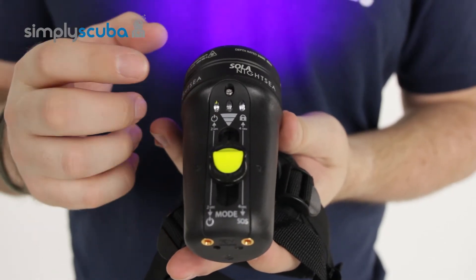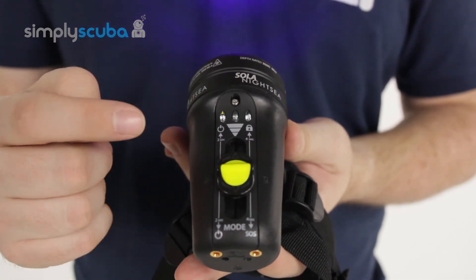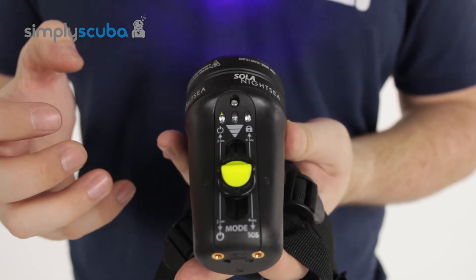It's best to use it only in the water because the heat sink isn't as effective on the surface — it uses the water to cool down those powerful lights. A very simple user interface: flick it up to activate, keep flicking it up to change through the intensity levels, and then flick it down once to change between spot and flood light.